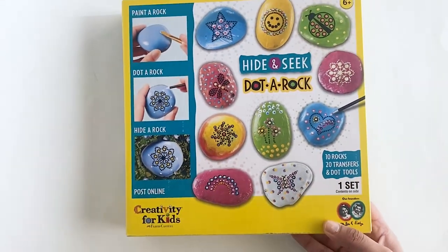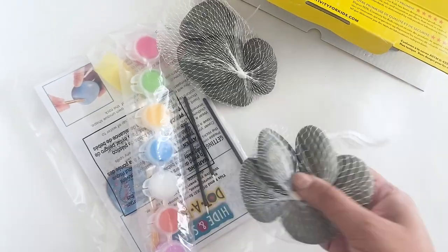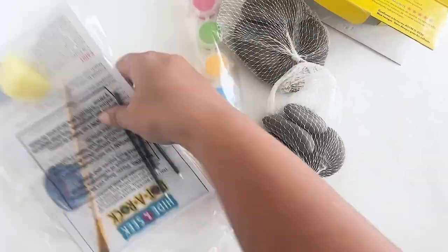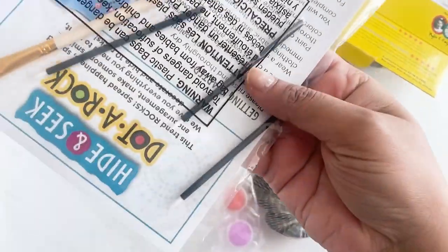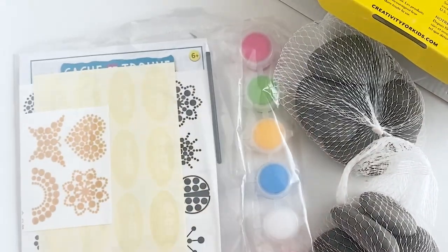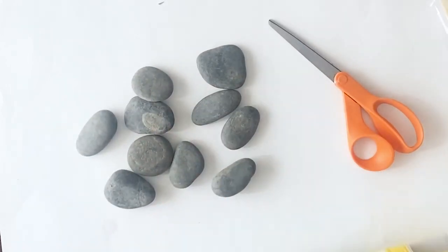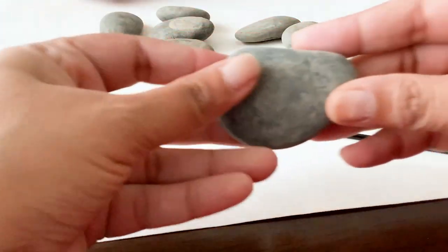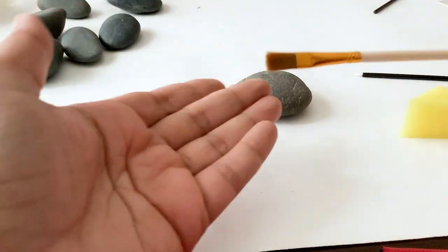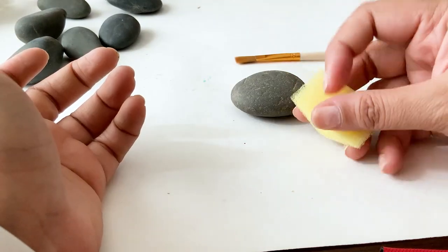It comes with everything you need to do rock painting and this is called a hide-and-seek rock kit. The kit comes with river rocks, acrylic paints made for outdoors, paint brushes, and some transfers which are really cute and shiny. There are 10 river rocks of good quality included. They come a little muddy so you need to wash and wipe them clean. There's a paint brush, a dot painting tool, and a sponge included.